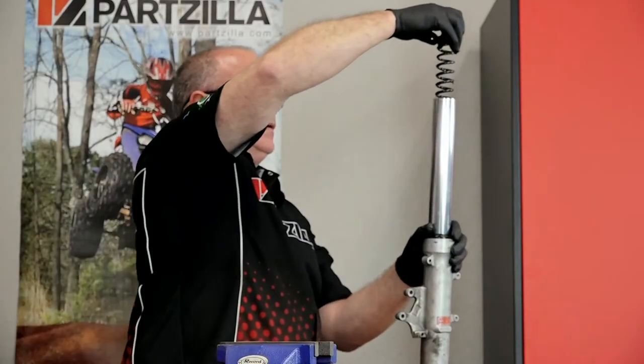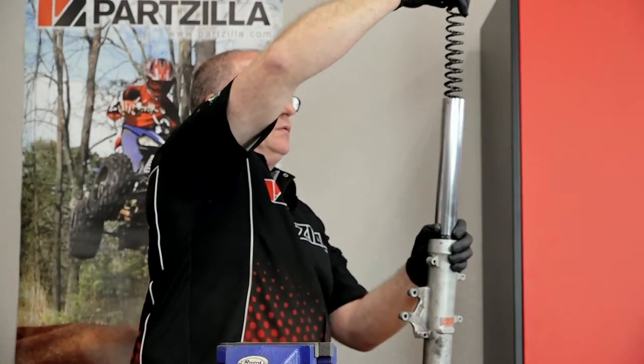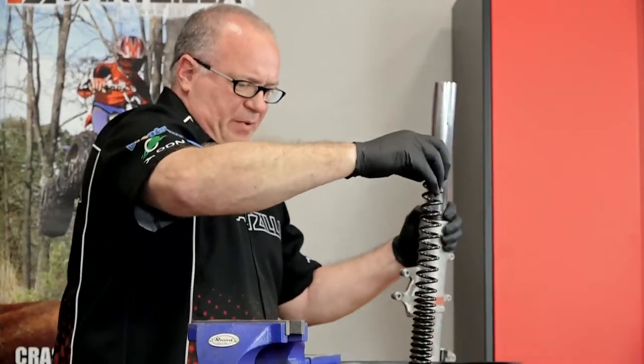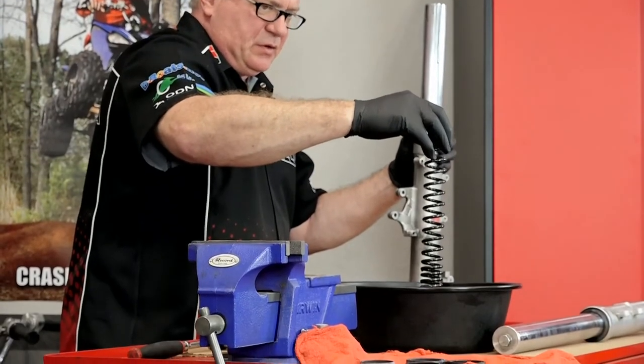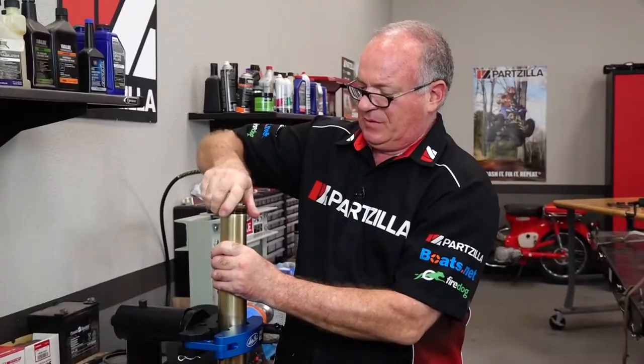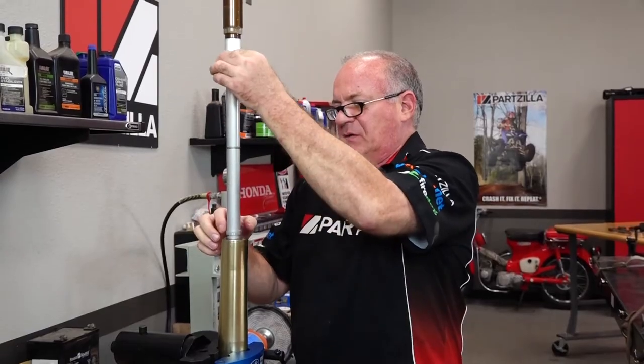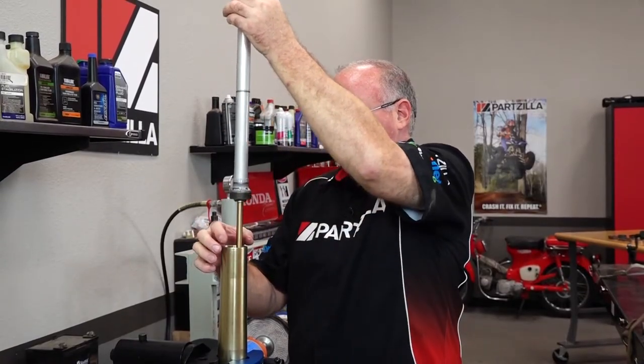So how does the front fork work on a motorcycle? Well basically, you've got two parts. First, we have a spring that holds the weight of the motorcycle up. When we hit bumps on the road or trail, it compresses and allows the wheel to handle those undulations. Second, we have a dampening system that's inside of the tube.